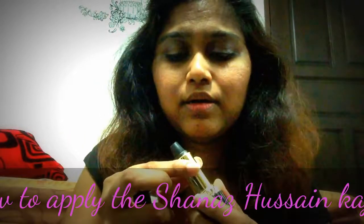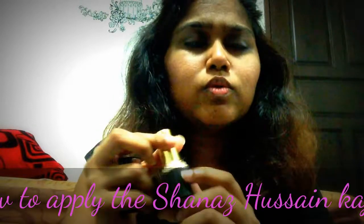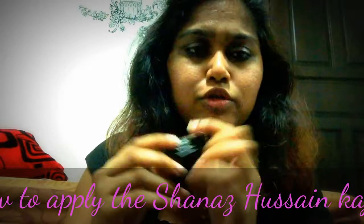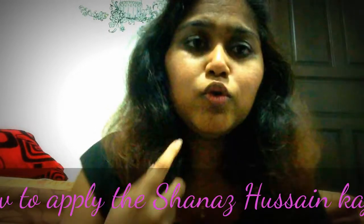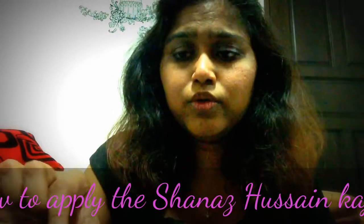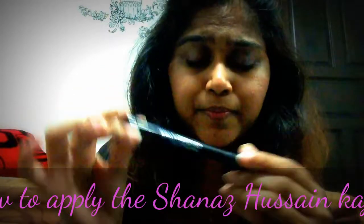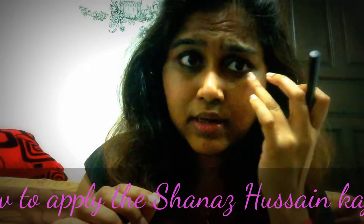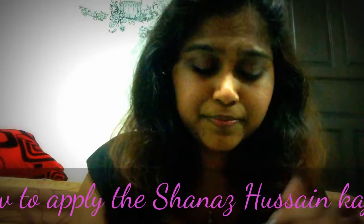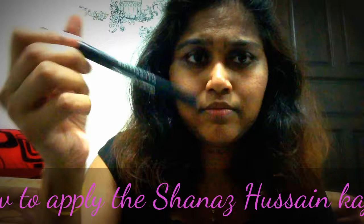I'd also like to try the Himalaya kohl because it has ayurvedic properties, though I haven't tried it yet. It also comes in a crayon shape with a pointed tip. To prevent my kohl from going downwards after applying it on my waterline, I use this water-based liquid flat liner — I've got the Maybelline one. Because it's water-based, it dries after I draw my eyeliner and prevents the kohl from smudging.